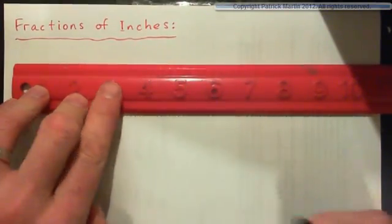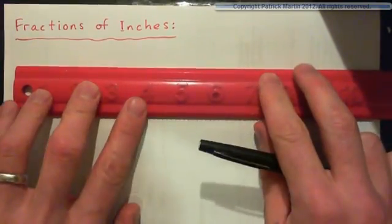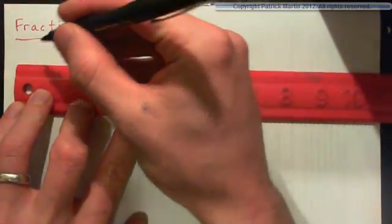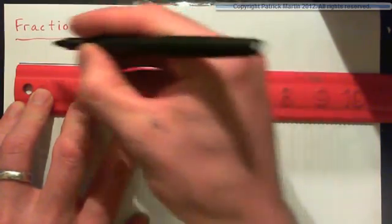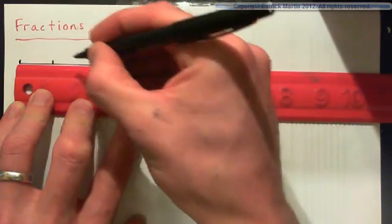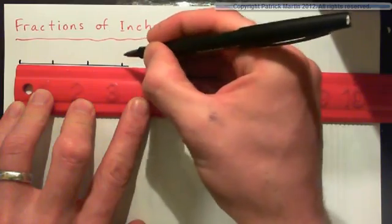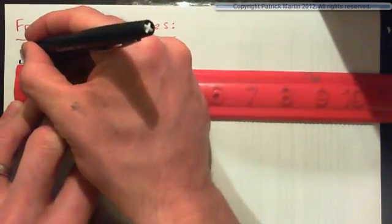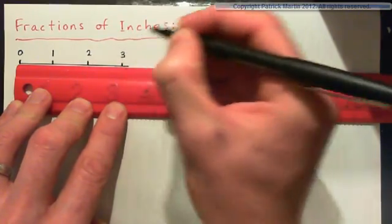So you need to get your ruler and we're going to go as far as say three inches — that might be enough to get the idea. So we'll start here and just draw a line up to say here. So this is zero, one inch, two inches, three inches, right? So we'll mark that up here: zero, one, two, three inches.